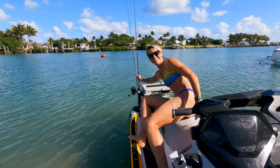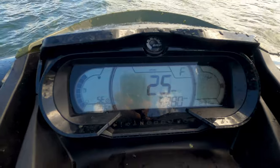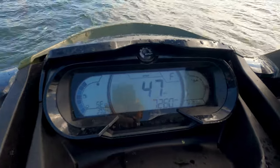It also has a sport mode that is able to make this thing go from zero to 50 in seconds. One of the other nice things about the Fish Pro is that unlike most other jet skis, it has a reverse - this thing can actually go in reverse, which is amazing when you get stuck in a sticky situation.